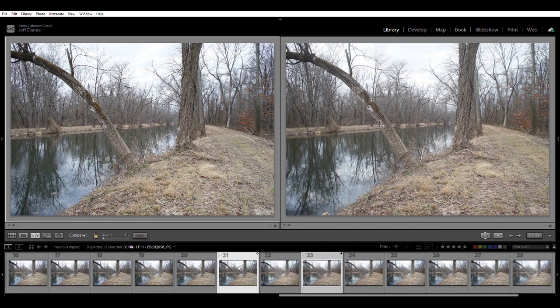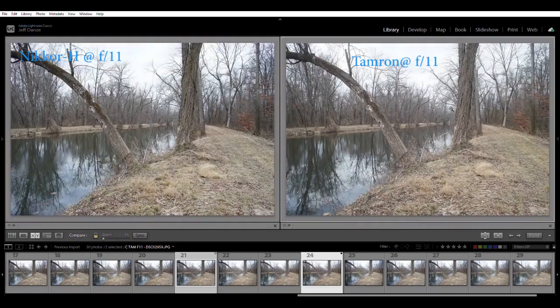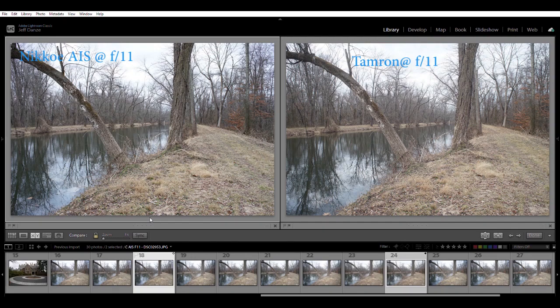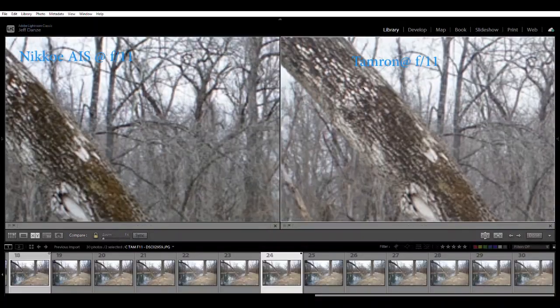Nikkor H at f11 on the left paired with the Tamron at f11 — an apples-to-apples comparison. Very hard to tell without zooming in and pixel-peeping. Maybe the Tamron is even a little bit sharper, but I think the Nikkor still has it. Very very close — I think it's pretty hard to tell the difference between the Tamron and the older Nikon. Comparing the Tamron to the newer Nikkor AIS at f11, still not easy to tell the difference; the contrast on the Tamron is not bad.